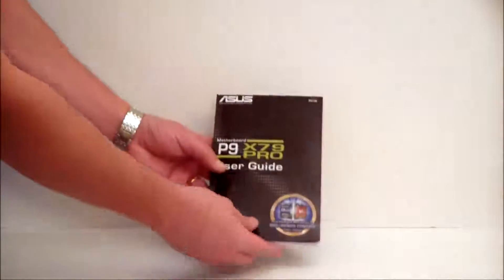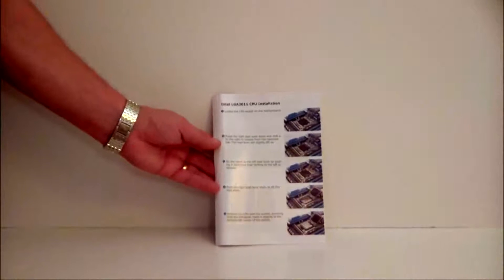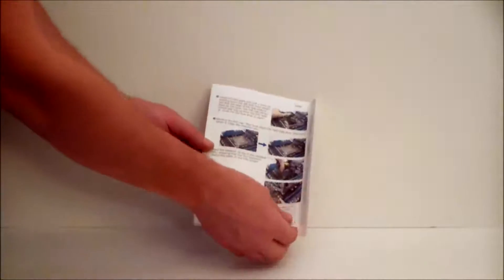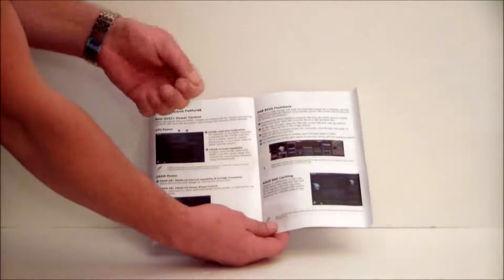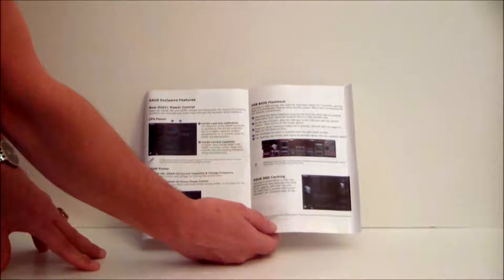There's also a user's guide and driver disk. This is kind of important — the LGA 2011 socket is a little bit different in how you open it, place your processor, and close it. It's a two-step system. The manual also covers the SSD caching and BIOS flashback feature, which is great. You don't even need the board fully set up — just provide power, put in a USB key with your BIOS on it, hit the BIOS button on the back of the motherboard, and it will flash your BIOS for you.